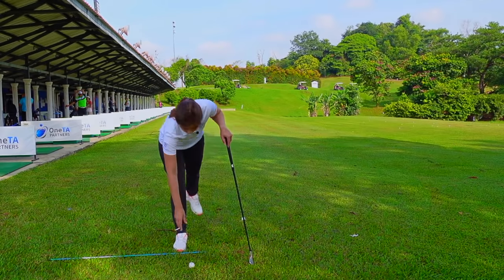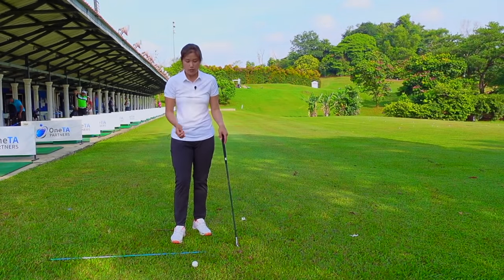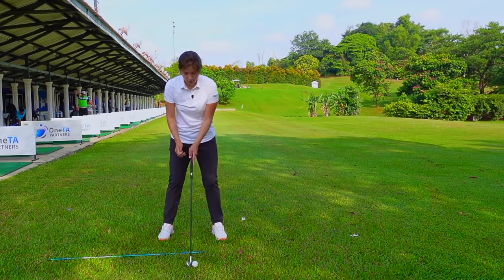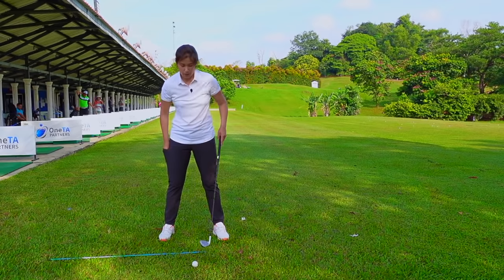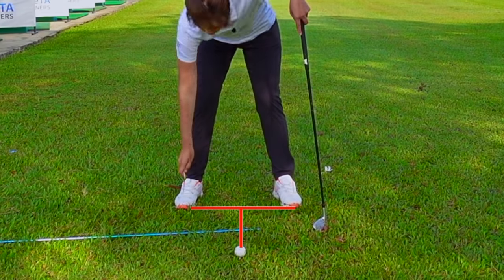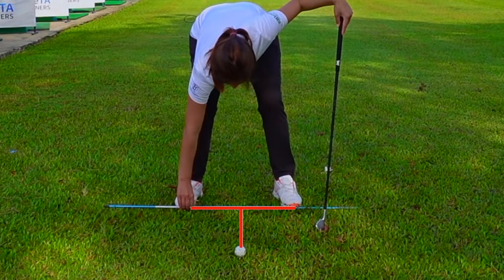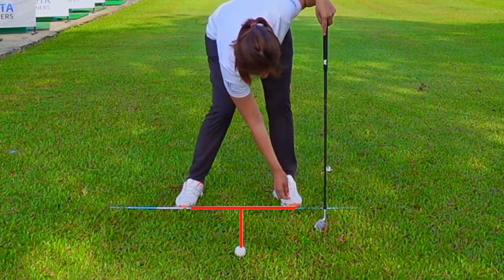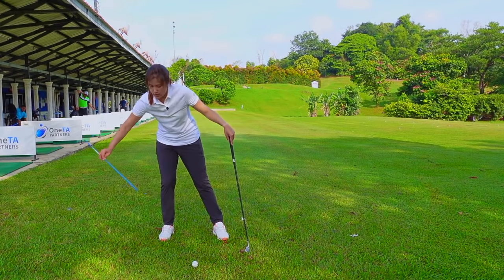First of all, I would like for you guys to tee it up. Because we are practicing on a range, we have to make sure that we tee it up so we always hit from the same position. If you set up to the ball and have a good setup position, I would like you to also mark where your feet are. You can either use a tee or even use an alignment stick, which I have one over here. Just try to set up like this, or even put a tee down. If you're on the grass you can poke it in; if not, you can just lay it down on the ground.